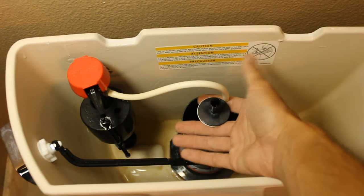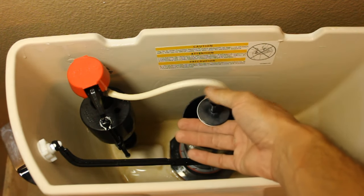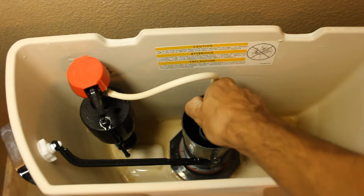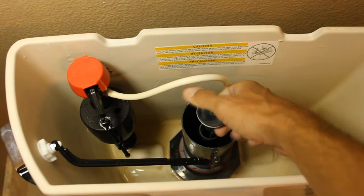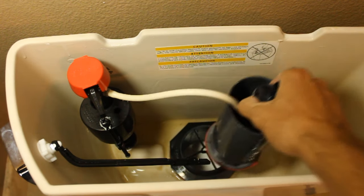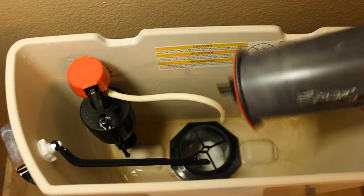Disconnect your fill line and just get your fingers under this piece right here. Rotate it counter clockwise about 90 degrees. It may feel tight and it may feel like it's going to break, but that's just what it is — you're going to have to turn it. And then you'll have your canister out.